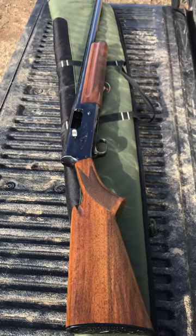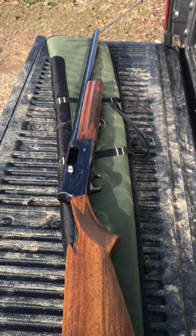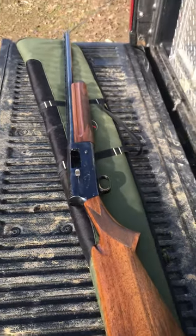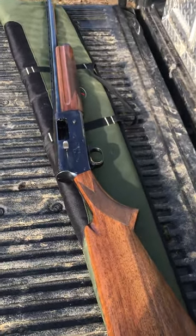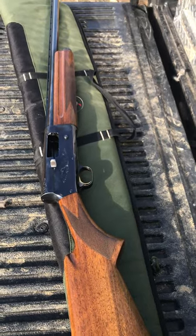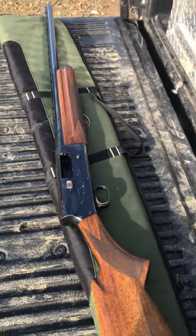Here is my Browning Auto 5 12 gauge. It's made in 1971. It's a 28-inch fixed modified choke barrel. It's a little bit heavy for hunting — I use it to shoot clays in the backyard.